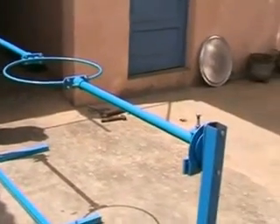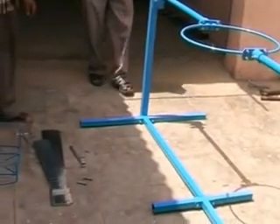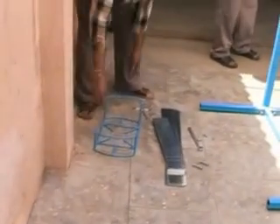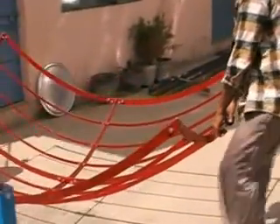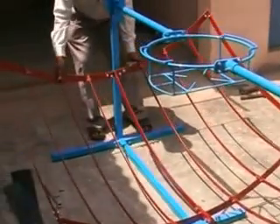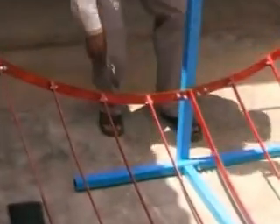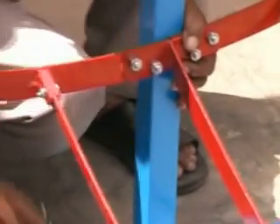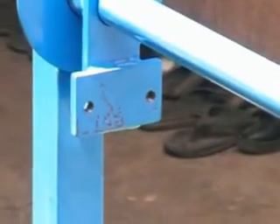Now the frame is ready and all bolts are checked for proper tightening. Now we have to put the grill on the port stand. Now the frame is being assembled. We will have to open two bolts — just below, one on each side — because on these two bolts the entire reflector is to be hung. So first we have to open the two bolts on each side.